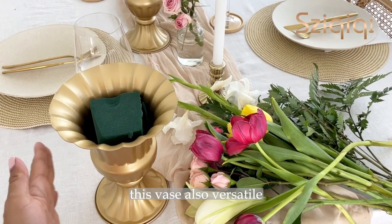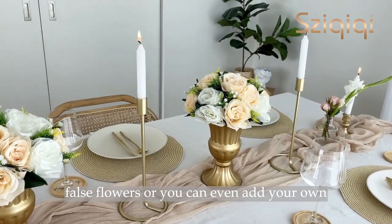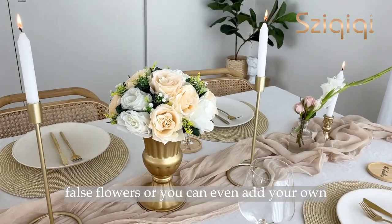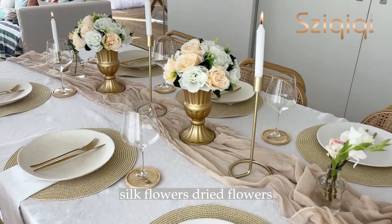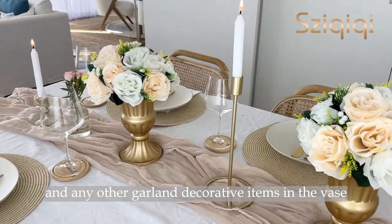These vases are also versatile — you can use real flowers with flower foam or faux flowers, or you can even add your own silk flowers, dried flowers, and any other garland decorative items in the vase.